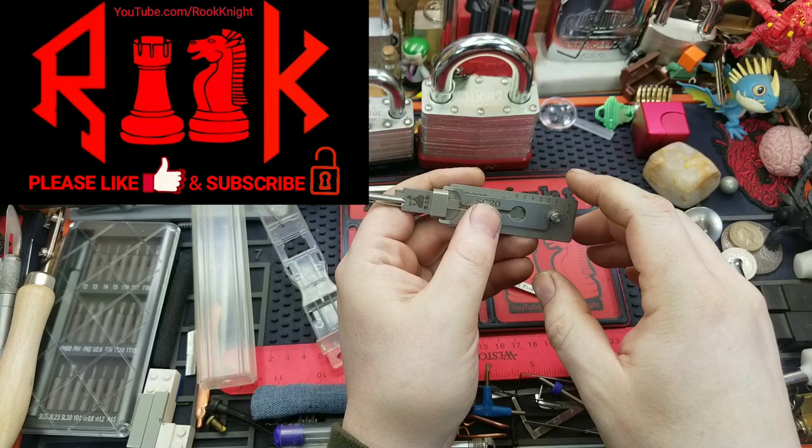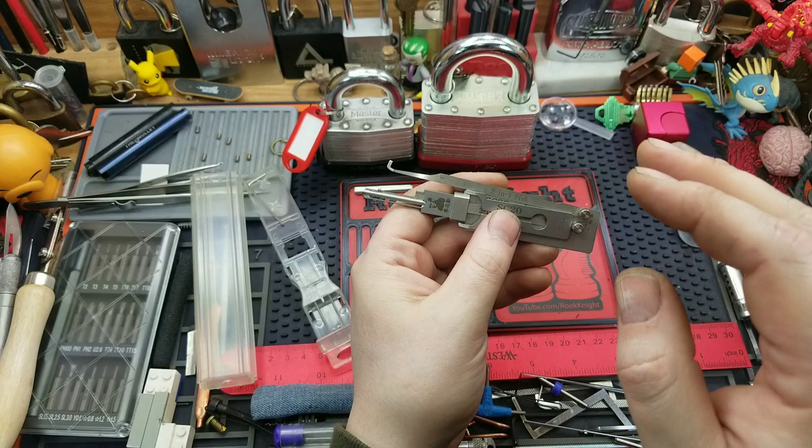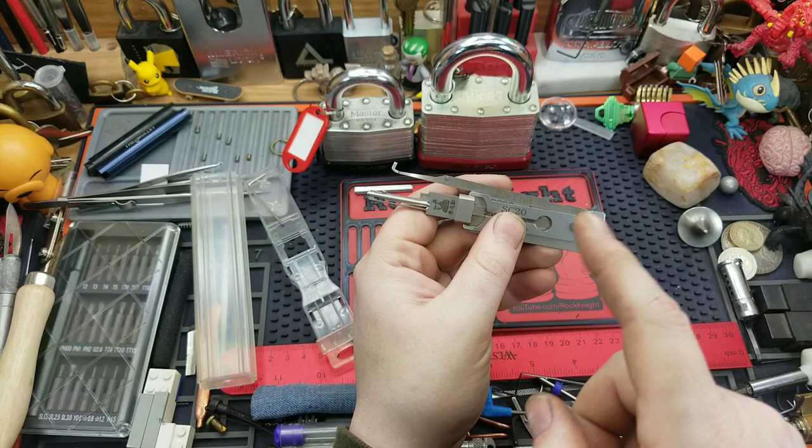Hey guys, Rook Knight here. Thanks for joining me. I wanted to talk to you about leashies and the pick tips. Did you know they break? And if so, did you know they're replaceable? I actually replaced mine successfully and it works fantastic, and I figured I would do a video of how I did it in case somebody else runs into the same problem.